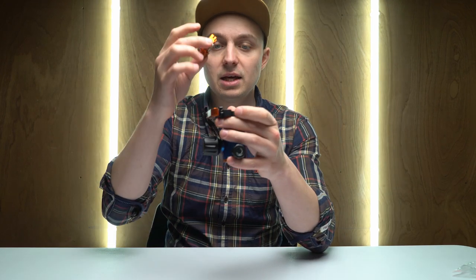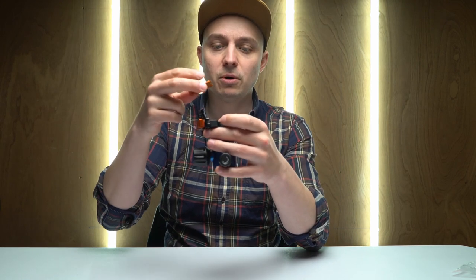It comes with this plate here. Now this system is compatible with the Arca Swiss tripod heads and plates and things, and also the Peak Design capture system, which is why I got it.